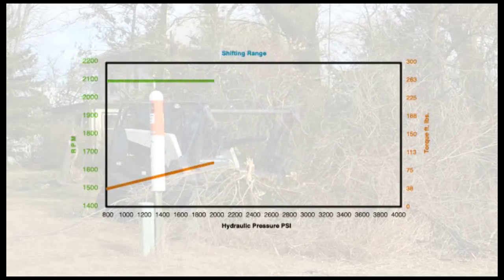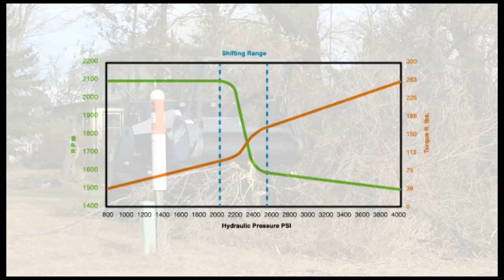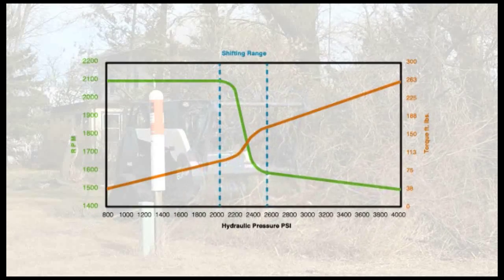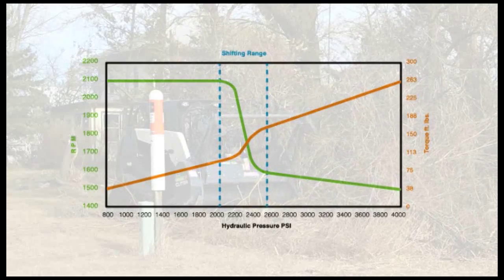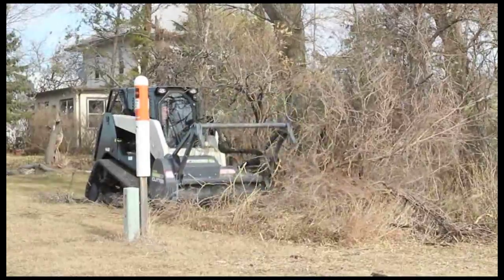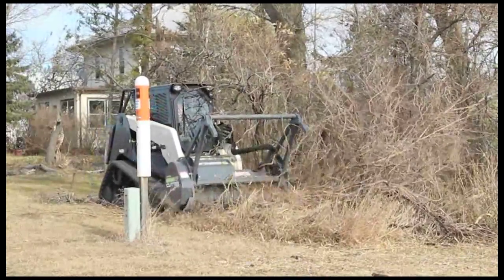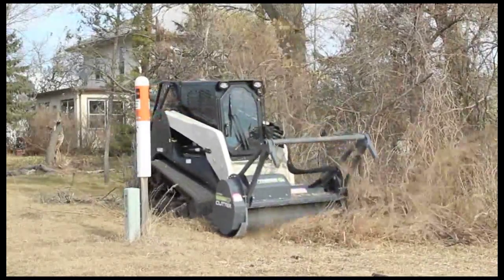The V-Drive provides an expanded working RPM range, giving the operator a much higher explosive knife tip speed under light loads. As working loads increase, the V-Drive automatically converts RPM energy into increased torque, so the operator can concentrate on the job at hand instead of power settings and continuous head repositioning. Operators can also count on more effective use of power as head RPM increases under lighter loads, allowing them to slice through smaller, more flexible growth.